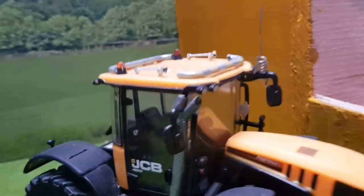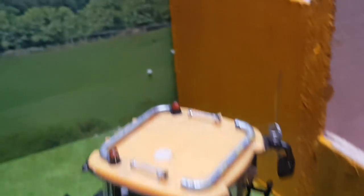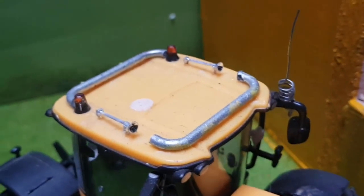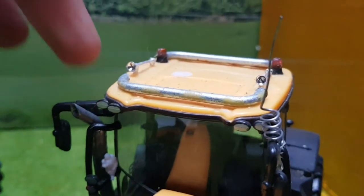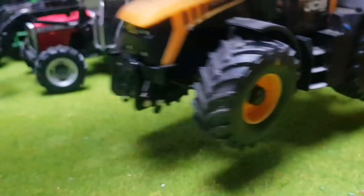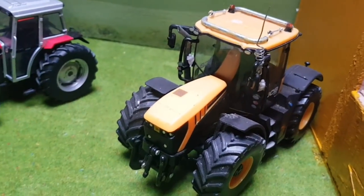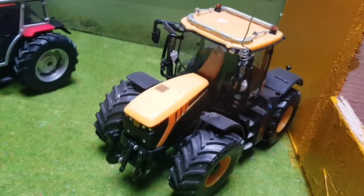Starting with the JCB Fastrac 4220 — this is mainly just modifications, no real conversion. I painted the exhaust chrome, added two air horns and light bars front and back, added two CBs (one fell off), and two Michelin Men at the lights. Just simple modifications to make it stand out a bit.